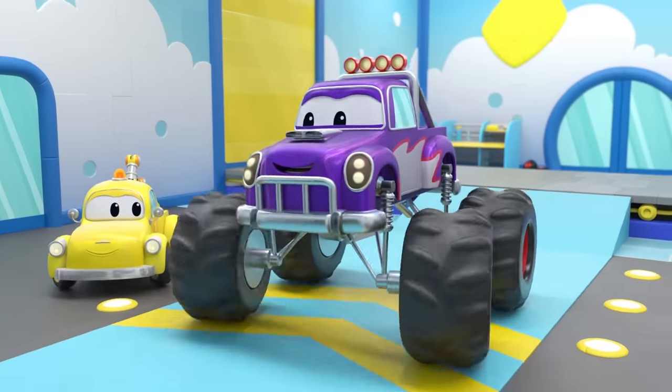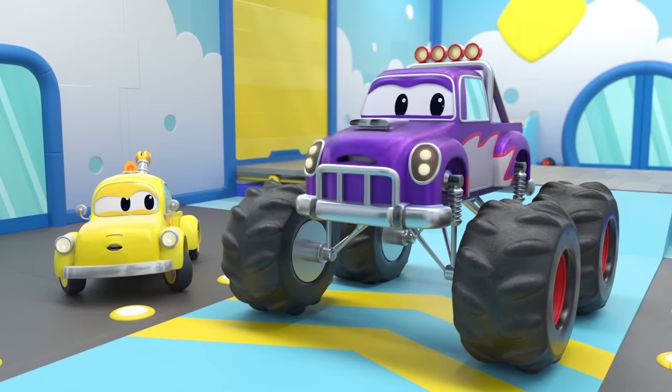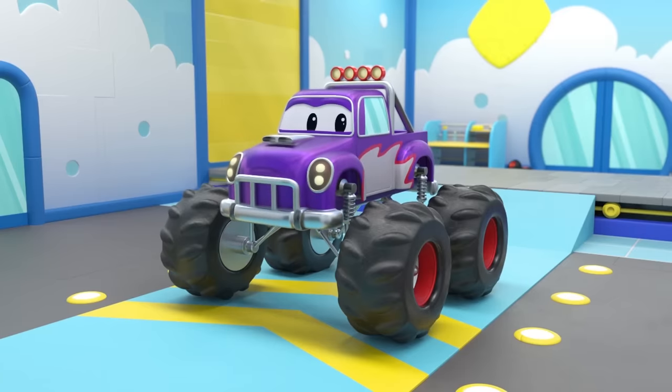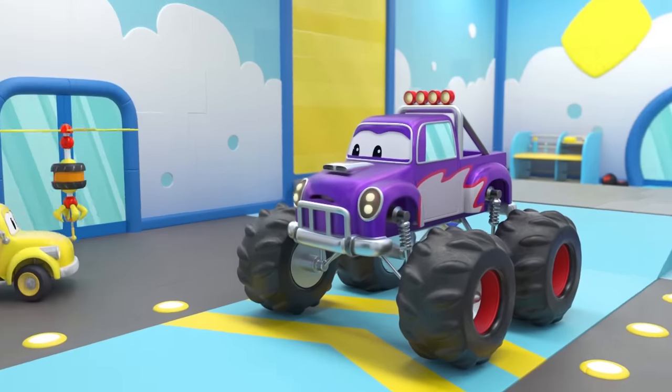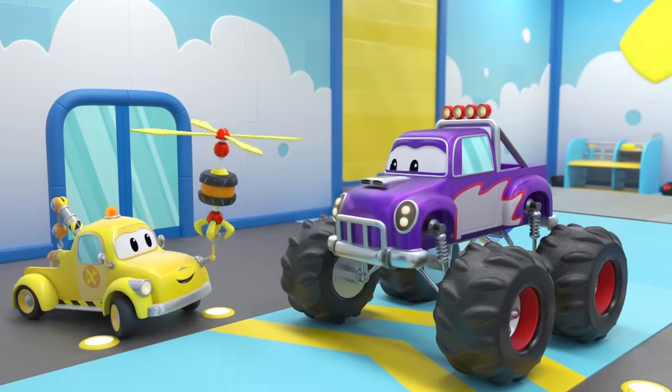Yahoo! Okay, Marley, are you still nervous about the stunts? Uh-huh! Looks like Tom has an idea. Aha! A propeller to help Marley fly higher!